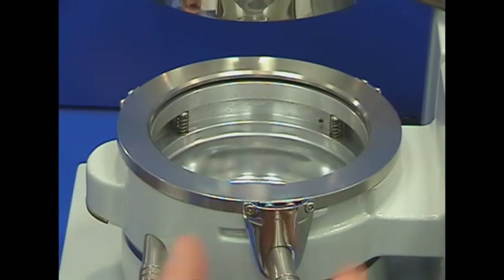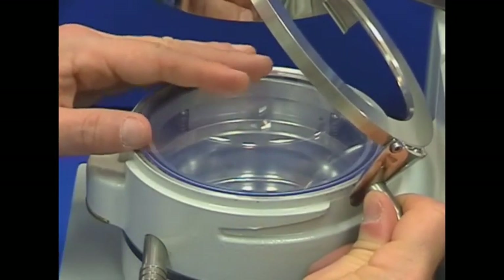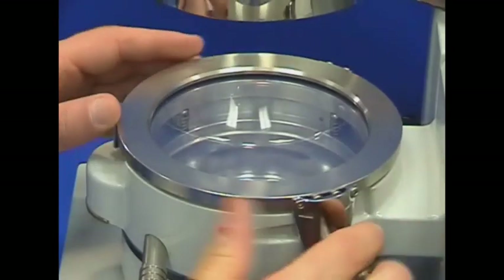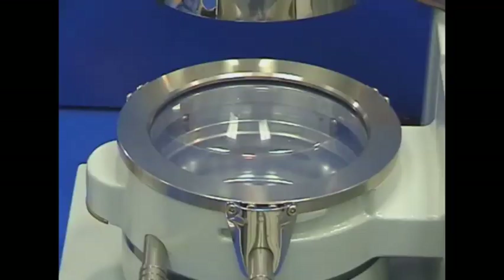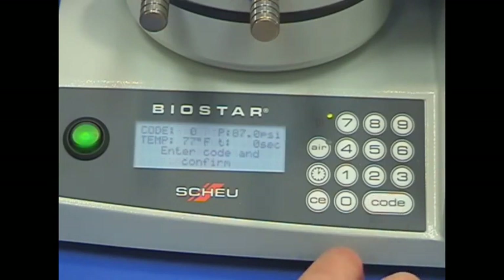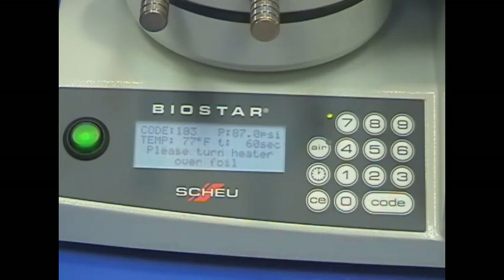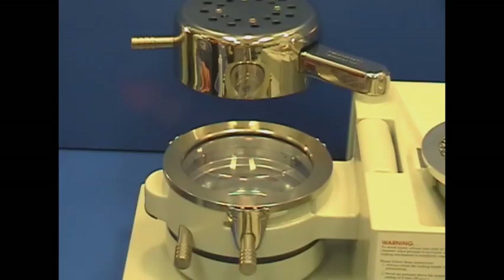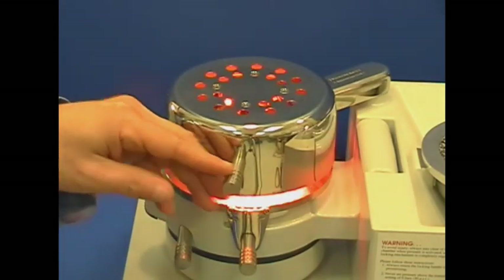Select a two millimeter BioCryl disk. A variety of colors and pattern designs are available. Clamp the BioCryl disk onto the chamber. Identify the material's heating time or BioStar code and enter it into the machine. Heating times will vary based on color and thickness.